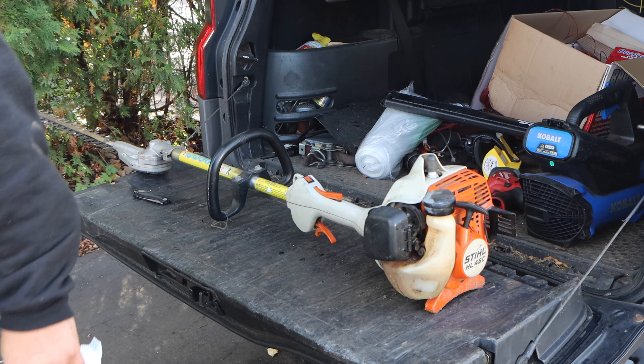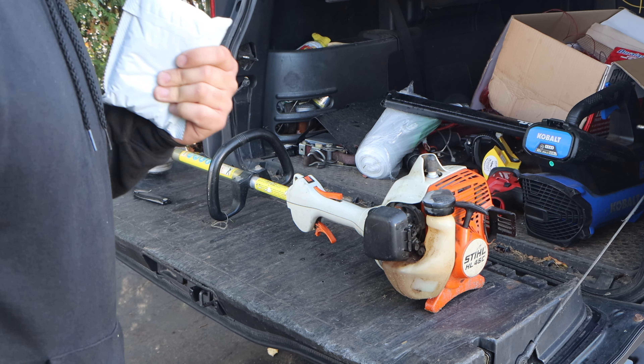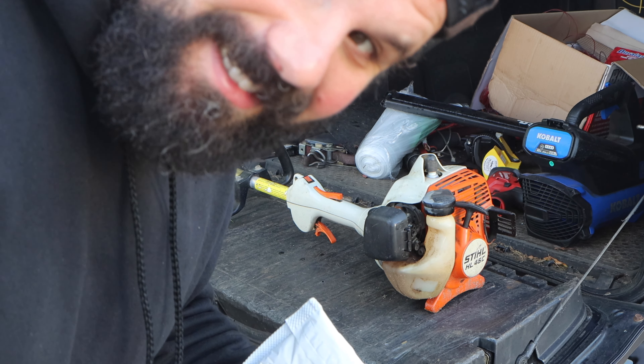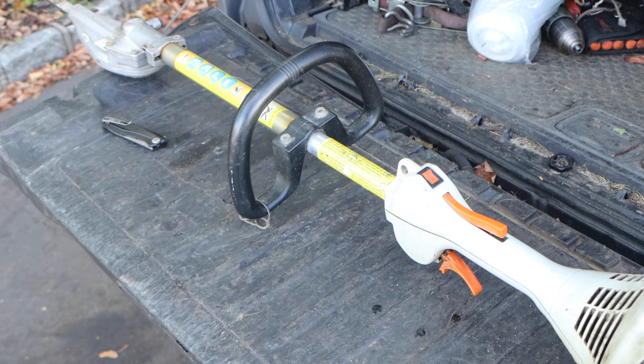He says, you know what, just do a tune-up on it. So that's what we are going to do today. I called our local Stihl dealer and they wanted $35 to $40 for a tune-up kit on this machine. I find that a lot of money. I'm going to be using a kit that we actually sell, and you get two tune-up kits for less than the price of one — so you're good for next year, or whenever you choose to tune it up.